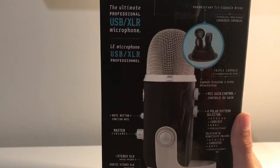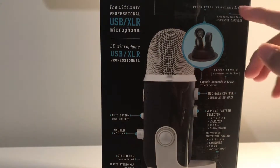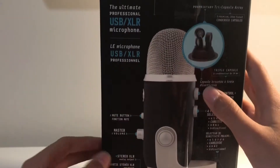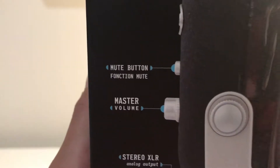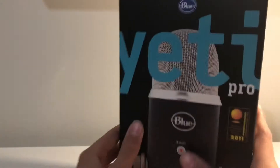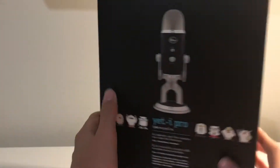We also have a whole bunch of stuff here — the ultimate professional XLR, USB, all that type of stuff. There's master volume, the mute button, all that stuff, but we're going to look at that more in-depth after we unbox it. Underneath there's just some stuff — all the system requirements and everything. So let's just unbox this.